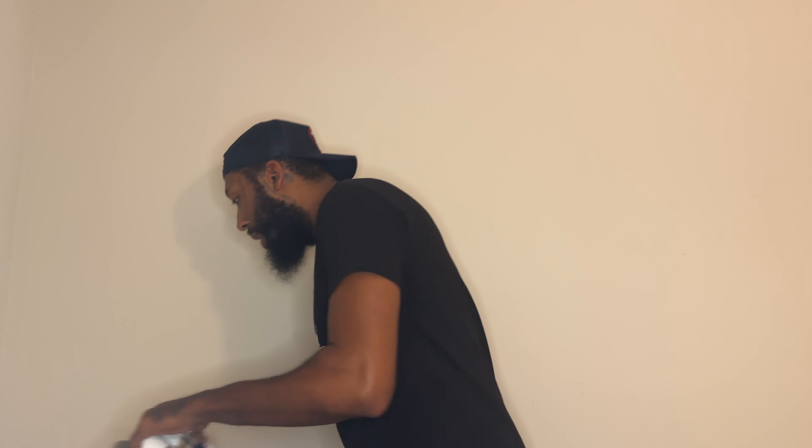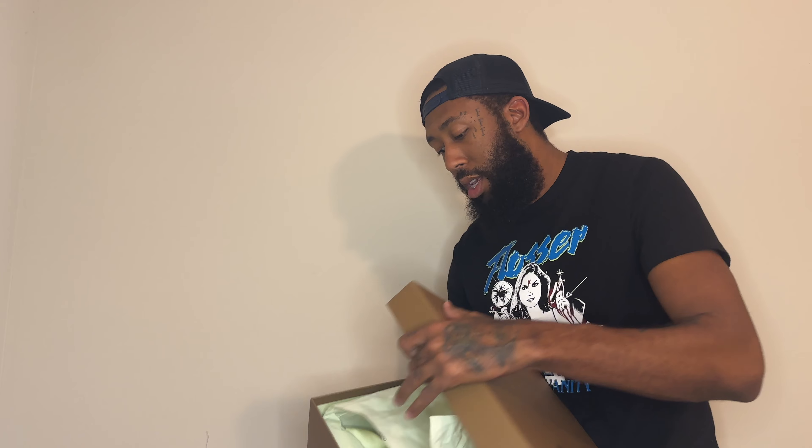I'm gonna give y'all a quick look at the box. They run small, so I recommend taking the insole out if you absolutely have to. I want to say they don't have half sizes, or at least the store I went to — the Mercury store — didn't have half sizes.